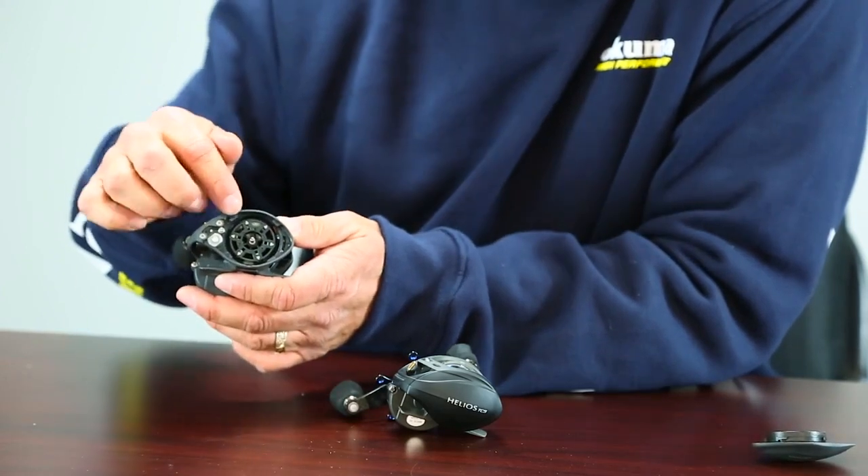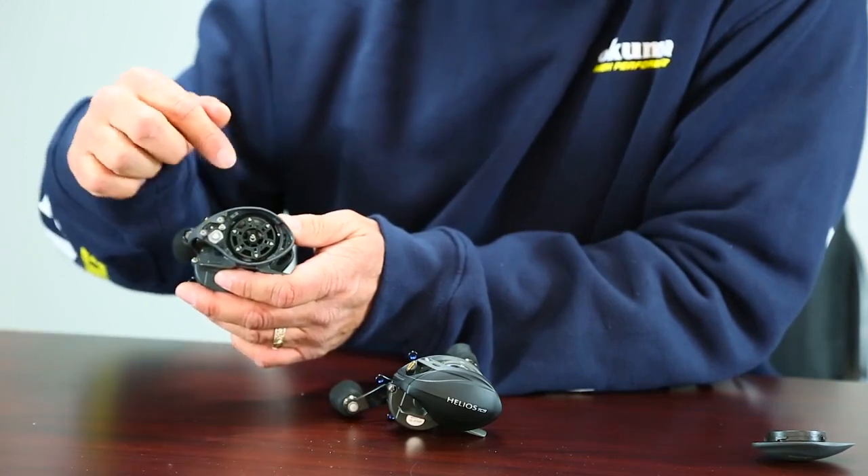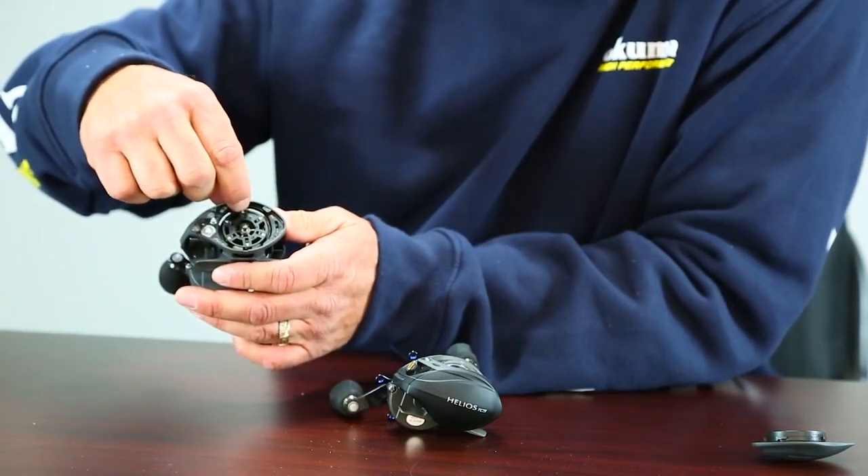Now what we have here is a system very similar to the traditional style cast control where you move pins in and out, but what this is — it's got two positions, either on or off, and what that's going to do is it's moving the weights closer to the spool or further out. That's going to put more control or less control depending on your fishing style.